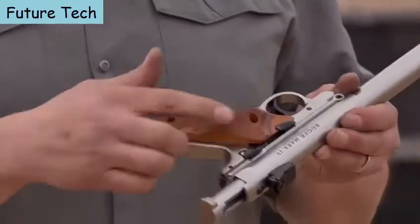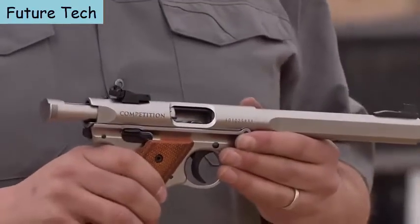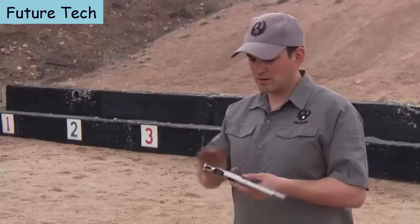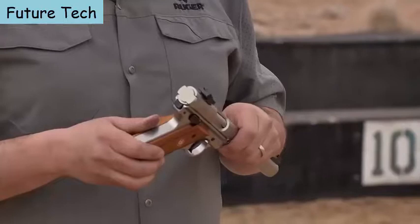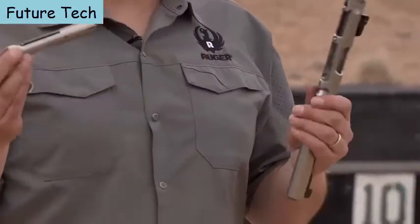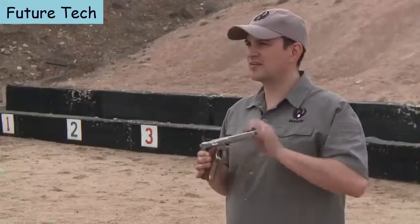The Mark IV Competition features target grips with a thumb rest that completely fill your hand and give you a comfortable grip. Of course, it features the Mark IV takedown system. Starting with positive magazine ejection, remove the magazine, place the ambidextrous safety on safe, drop the bolt, and press the takedown button in the back. That allows you to rotate the upper receiver up and off of the grip frame. You can then remove the bolt for cleaning. The gun is completely disassembled, and reassembly is just as quick and easy.